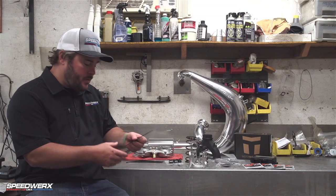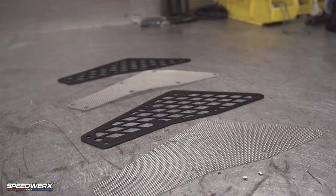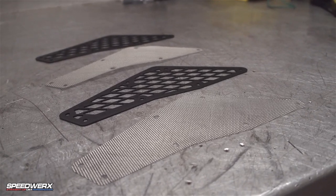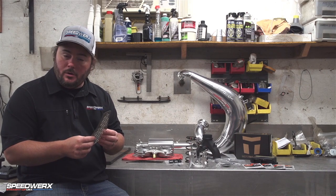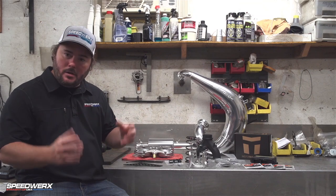Next we'll get into the vent kits. This is our cold air vent kit for the side panels — it's a stainless steel wire mesh that goes on the side panels with a black anodized aluminum frame. We do this to help reduce underhood temperatures, and these dramatically reduce air temps under the hood, so your clutches run cooler, the belt runs cooler, and the air intake temps are cooler.